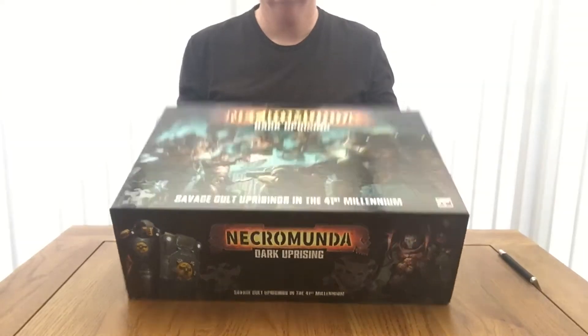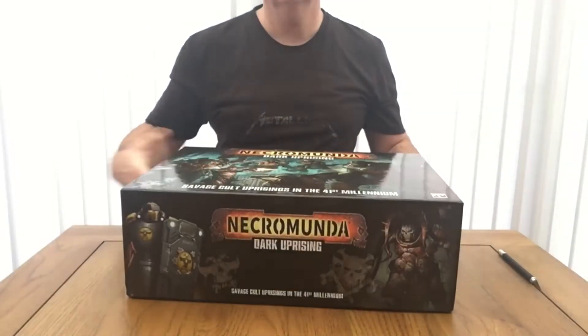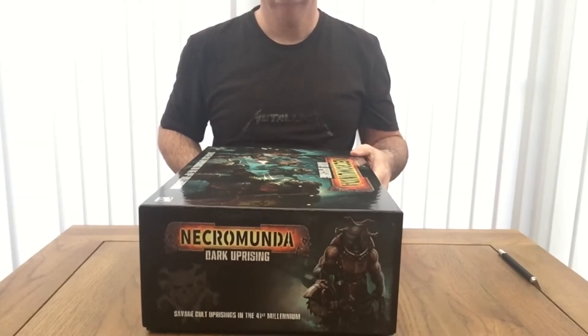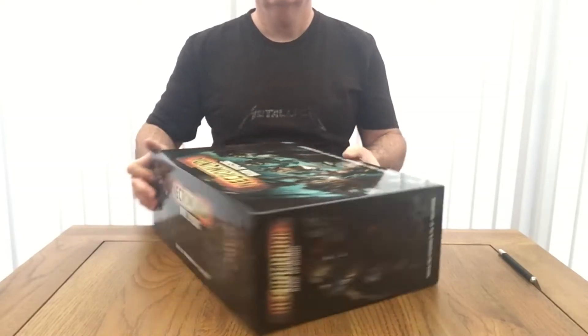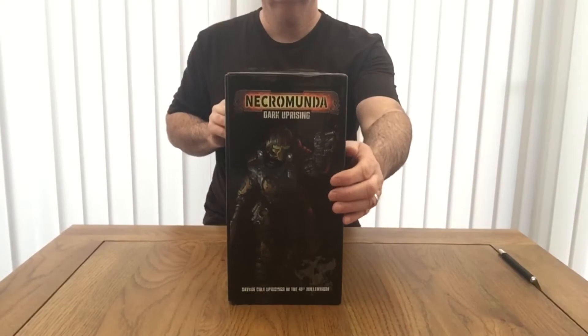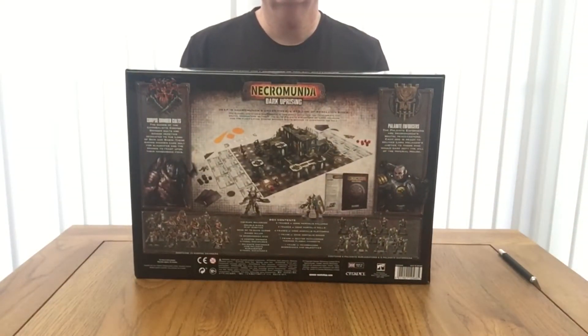Let's turn the box up and have a look at the illustration at the front — typical Games Workshop illustrations branded with the Necromunda theme. Looking to the sides showing the Corpse Grinder Cultists and the Enforcers, and again showing the Necromunda Dark Uprising labelling. Moving it to the side for a new image and twisting it around to the back to show the gaming surface, the scenery, and a little illustration relating to the Corpse Grinders and the Enforcers.